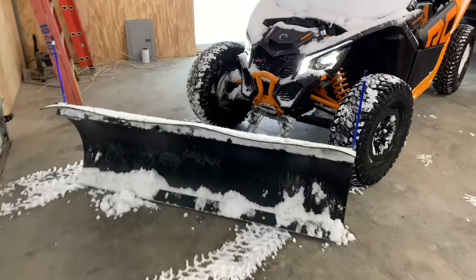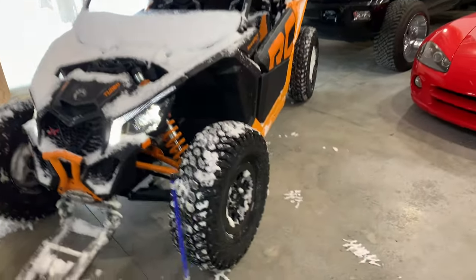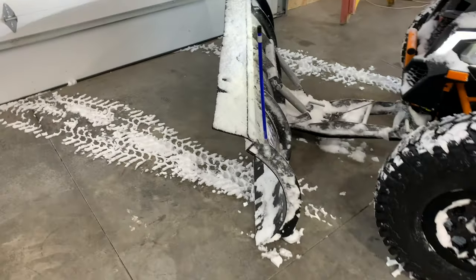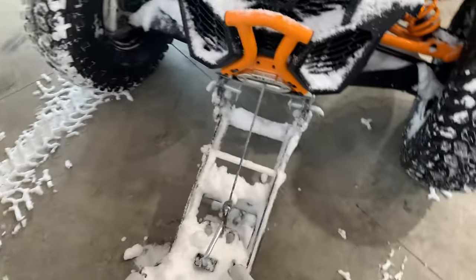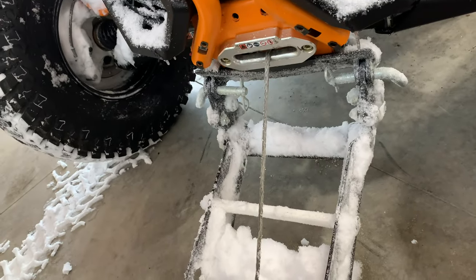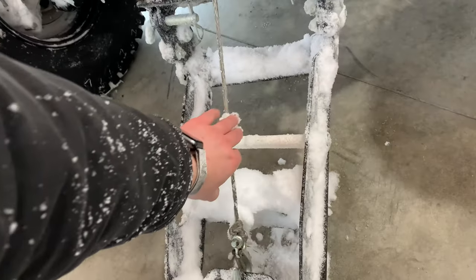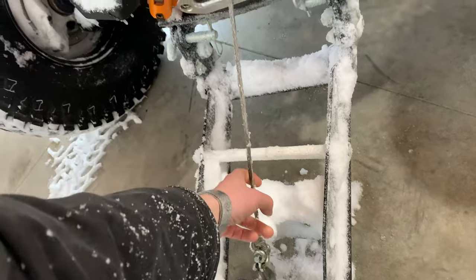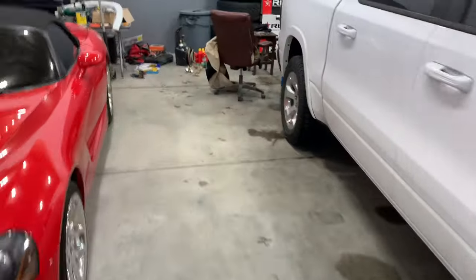Welcome back guys, this is part two of installing the 72 inch KFI poly plow. It's the first time I used it and a couple things to go over. The plow itself functions great. One thing I'm gonna have to do though is this winch cable - every time this thing gets a load on it, this cable just from maintaining the weight of the plow, even though it's a 4500 pound winch, it actually snaps this cable. I'll show you over here what that looks like.